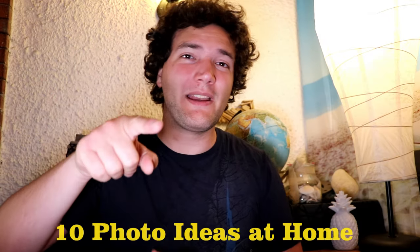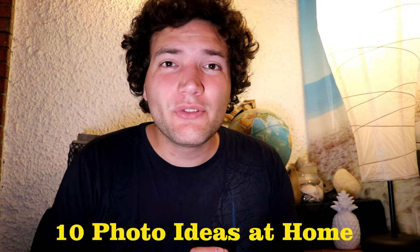Hi, welcome back to my channel. My name is Brian and today's video is going to be a little bit different than usual. As you may know, traveling has been almost impossible for the past month, so I decided to make a video about photography. Here are 10 photos that you can make at home right now. If you're new to the channel, make sure to subscribe down below.